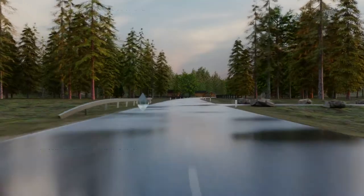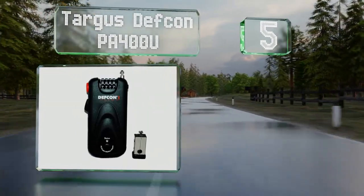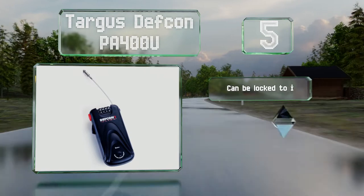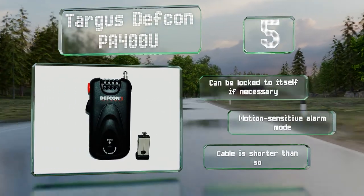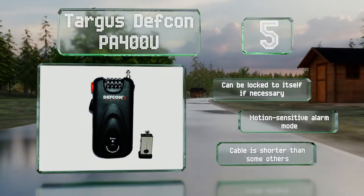Halfway up our list at number 5, a Kevlar reinforced stainless steel cable makes the Targus DEFCON PA400U impressively secure, and if someone does manage to cut through it, it emits an alarm. It retracts into its housing for tangle-free portability. It can be locked to itself if necessary and features a motion-sensitive alarm mode, but the cable is shorter than some others.